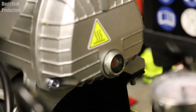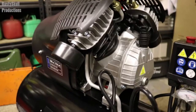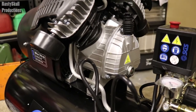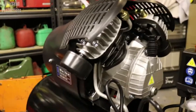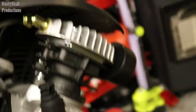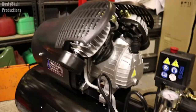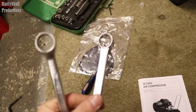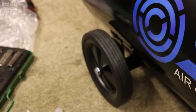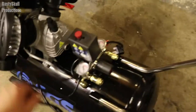Mine actually came with a bit of compressor oil already in it, at the correct mark, so I don't need to add any — though I did get some anyway just in case. You'll have to fit your air filters — one on each side — and put the breather in for the oil filler. You've also got to put the feet on, plus your two wheels. You'll need a 17mm spanner for the wheel nut and bolt, and I think 13mm for the feet, with a socket since there's not enough room for a spanner.